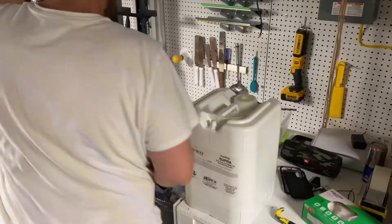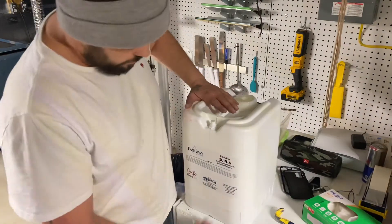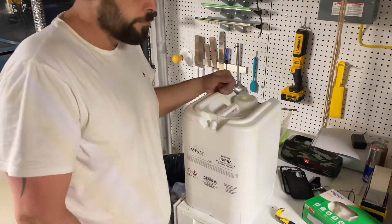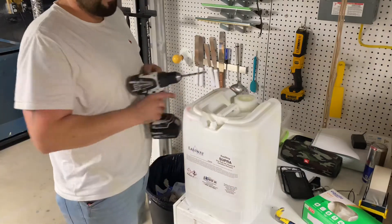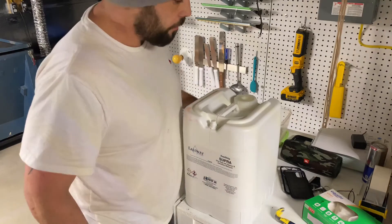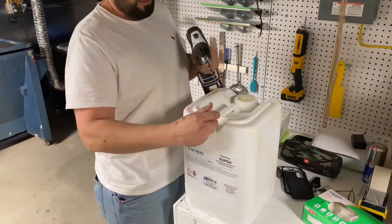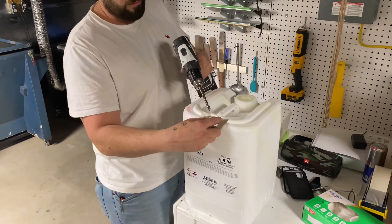So what you're gonna need is a dip tank, solution, water, a drill, and maybe a pry bar right here - this is just so it can breathe when you're pouring.